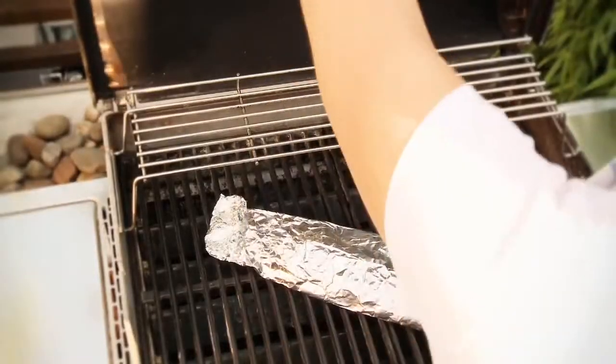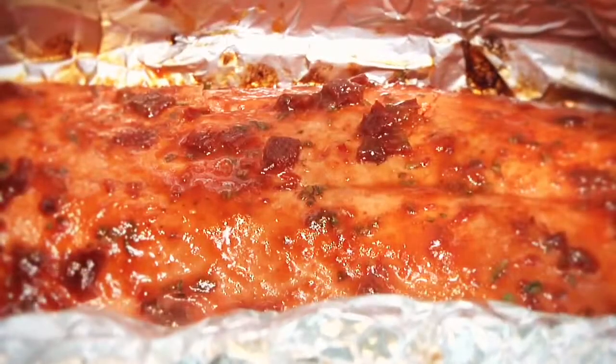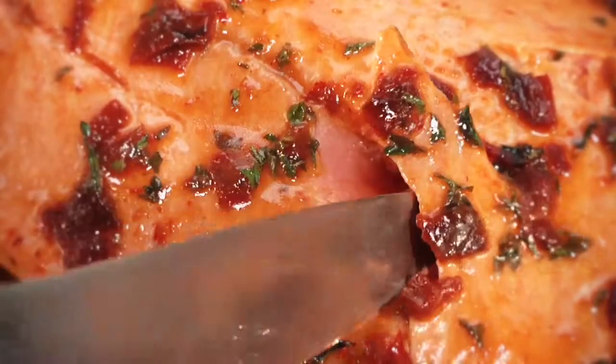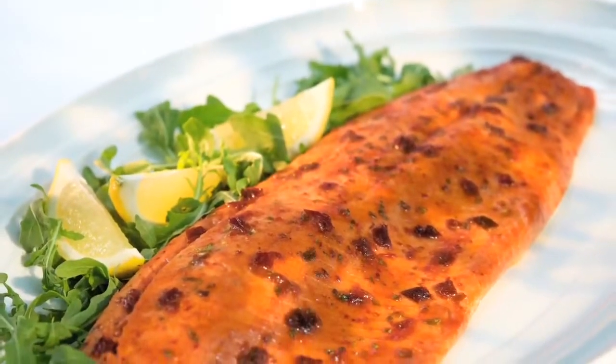Crimp the foil loosely to close and return the packet to the grill seam side up. Cook an additional 8 to 10 minutes until done. To check for doneness, slide a sharp knife tip into the center of the thickest part and check for color. Plate it and enjoy.